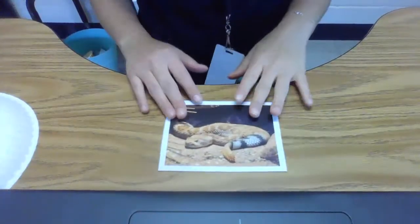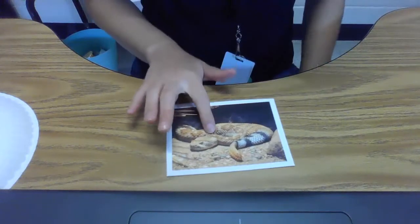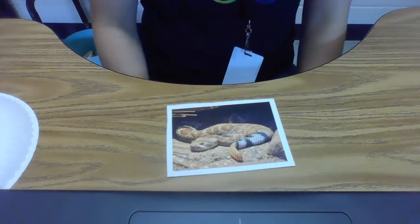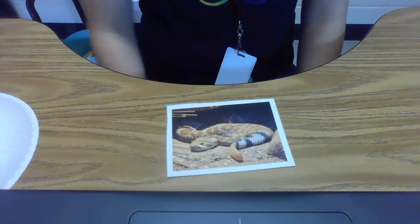Let's make a rattlesnake craft. Remember in our story, we heard all about a rattlesnake, a diamond rattlesnake. Shake, shake, shake.